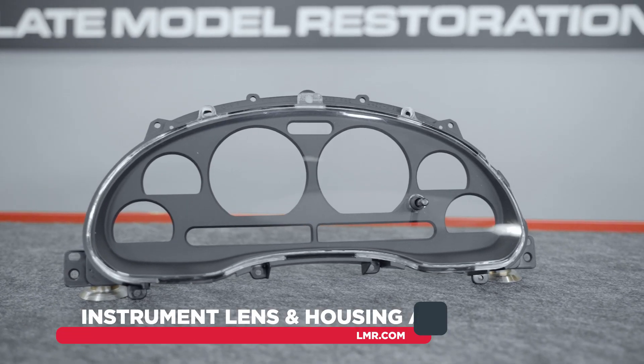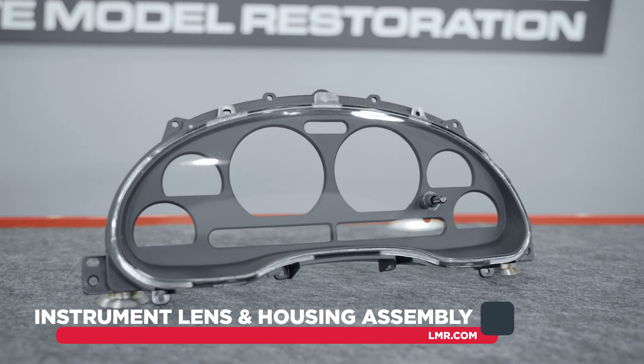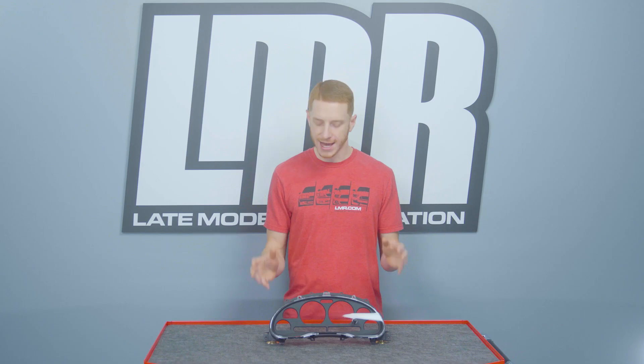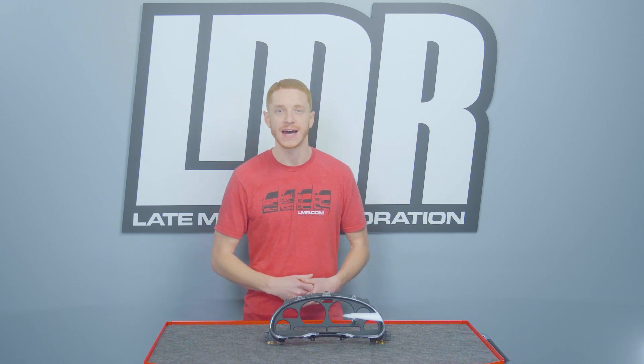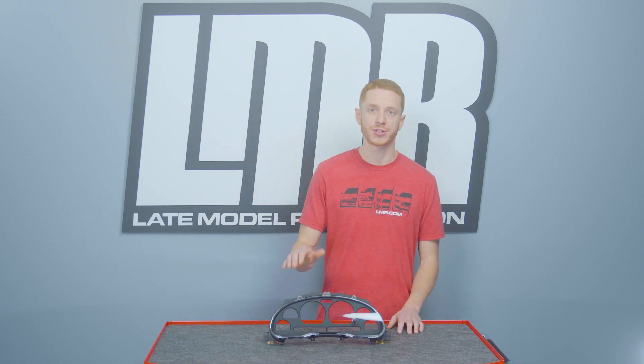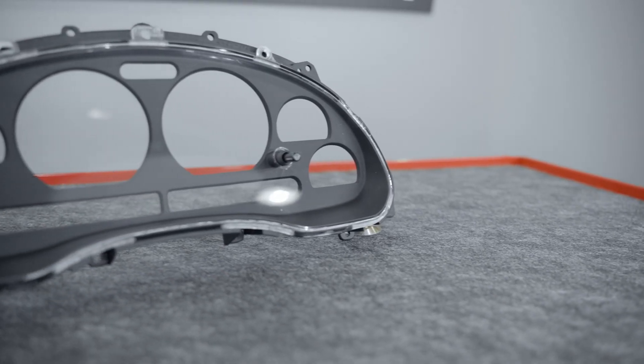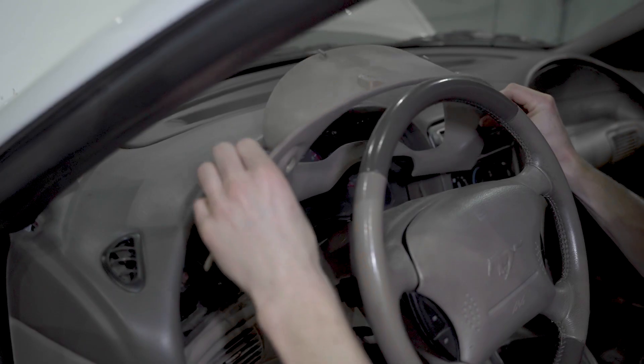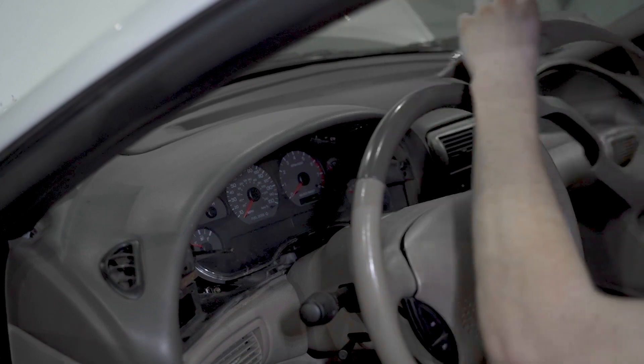On this particular assembly the lens is going to be pre-installed, and this assembly also has a new trip odometer reset button. This instrument lens will technically fit 1994 to 2004 Mustangs; however, the housing is dark charcoal in color, which is correct for 1999 to 2004 cars. All 1994 to 1998 Mustangs had black cluster housings.